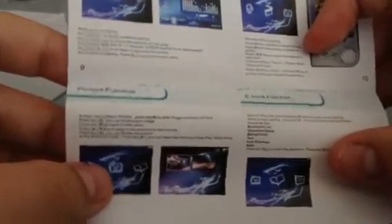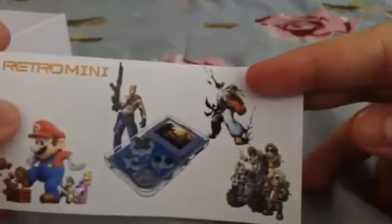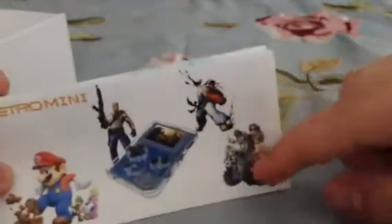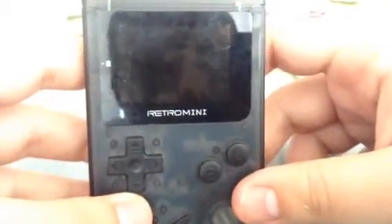As I upload more videos I'll hopefully get better at these reviews, so please excuse the shitty quality. I'm not only filming this on my iPad, but doing the whole review through my iPad screen, which is probably why the video quality is shite. That's pretty much it for the user manual.